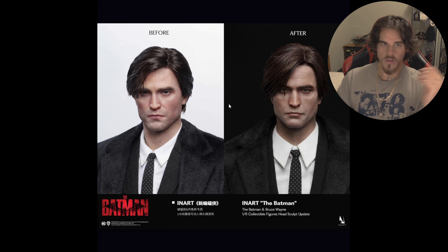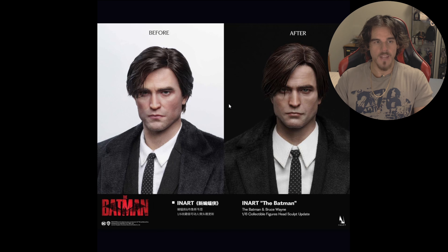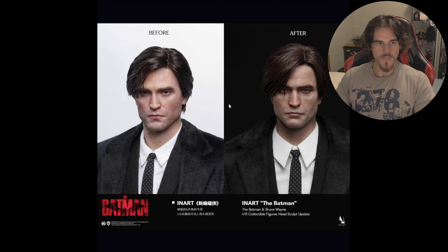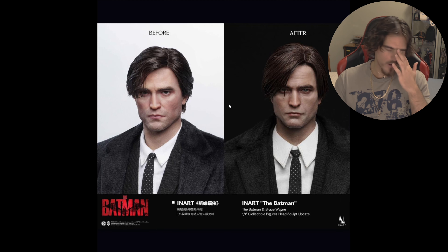But yeah, this is much better upgrade in my opinion. I'm just really excited to get this, which is weird because you wouldn't think that a suited Bruce Wayne I would give a shit about. But again, when the suited figures are done right, they really, really stand out in my opinion.